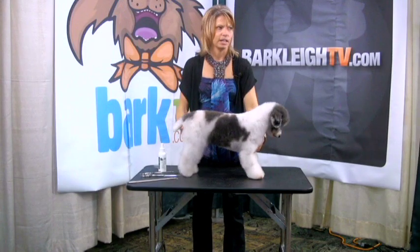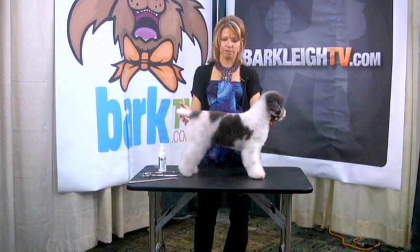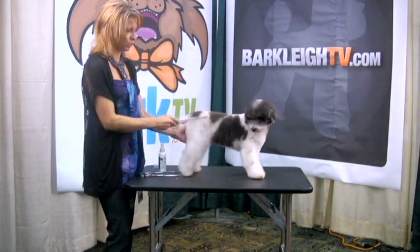He's actually a miniature poodle. They did a grooming demonstration with him this morning, where they turned him from a poodle into a Portuguese water dog. It was an hour-long demonstration, so there's still some scissor work to finish up here.